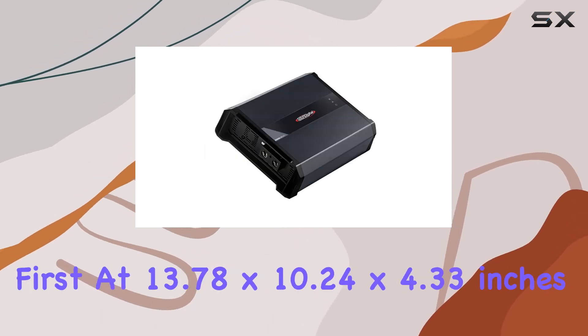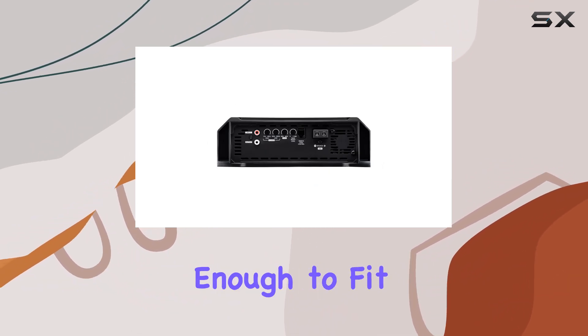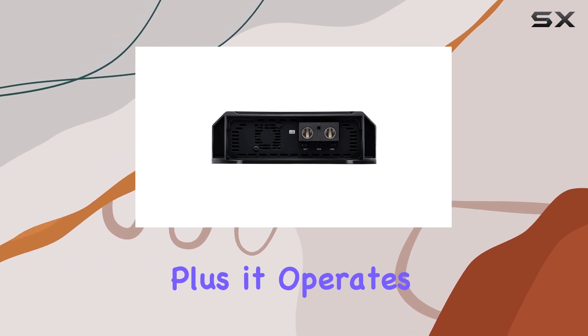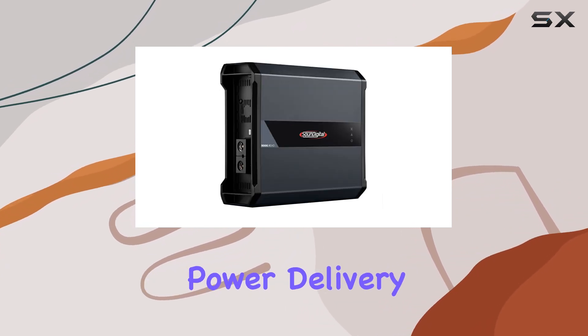Let's talk dimensions first. At 13.78 by 10.24 by 4.33 inches, it's compact enough to fit snugly into most car setups without sacrificing performance. It operates seamlessly at both 14.4 volts and 12.6 volts, ensuring consistent power delivery regardless of your vehicle's voltage.